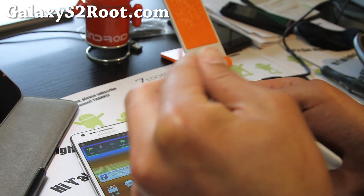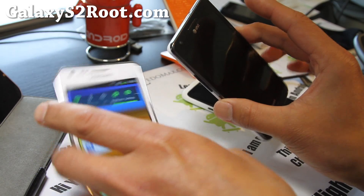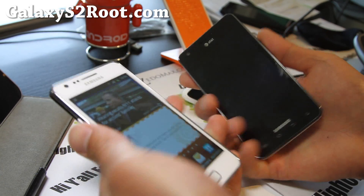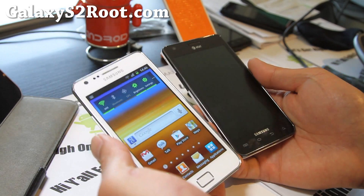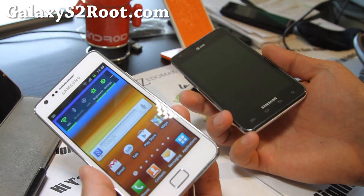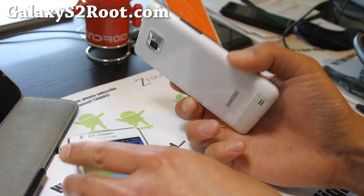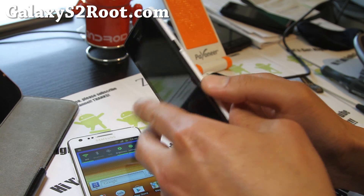Anyway, I'll have more ROM reviews coming soon. And if you have a Galaxy S2, don't forget to sign up for my GalaxyS2Root.com email list — I'll update you on things like this, ROM reviews, tips, hacks, and more. And if you're on YouTube, don't forget to hit that like button, subscribe button, and share this with your friends on Twitter, Facebook, or Google+.